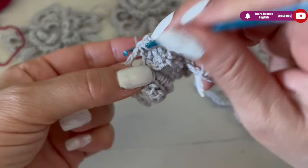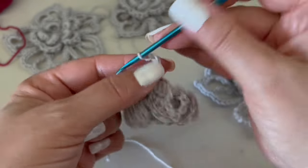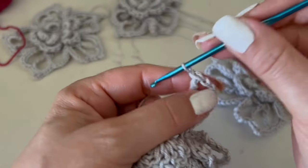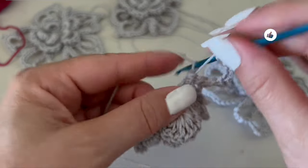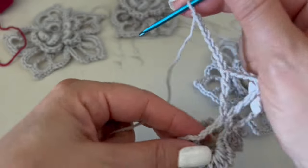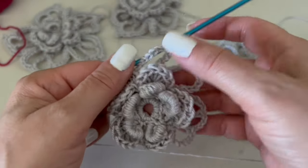Insert the hook right at the end of the first arch — here we have the first petal. Then again make eight chains, turn over twice, go right to the middle of the next arch, make a triple double crochet, four chains, then another triple double crochet to make a V. Then eight chains and a single crochet at the joint. Continue the whole row like this until we have five petals.